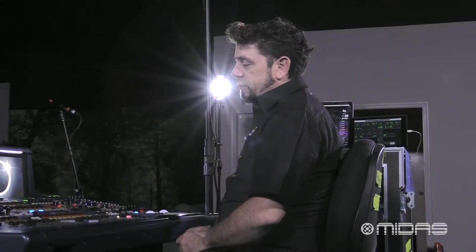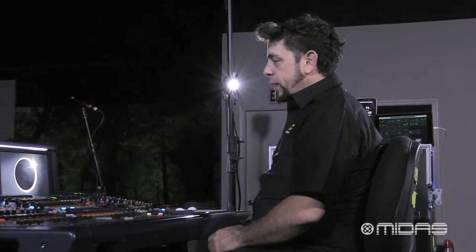It's very common, after you've done your sound check and doors are opened and you as the front of house engineer have left the mix position, to leave the console in this state so that it's ready to go.